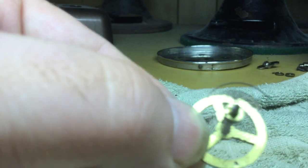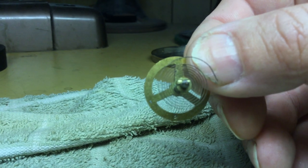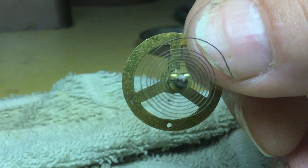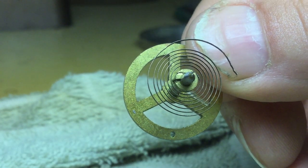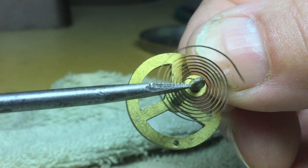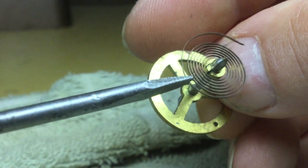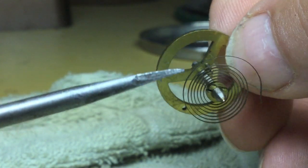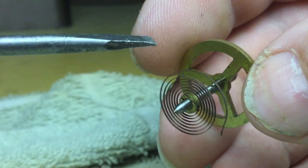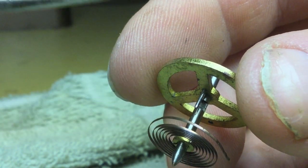There is a slot in this collet here — you see the slot. So once the balance wheel is back in the clock, we will take a small screwdriver, place it in that slot, and rotate the collet left or right to get the end of the hairspring in the right position relative to the impulse pin. And this is the impulse pin right here.